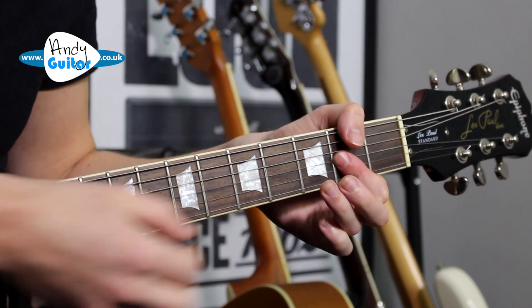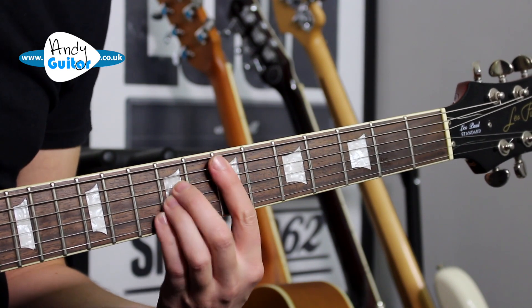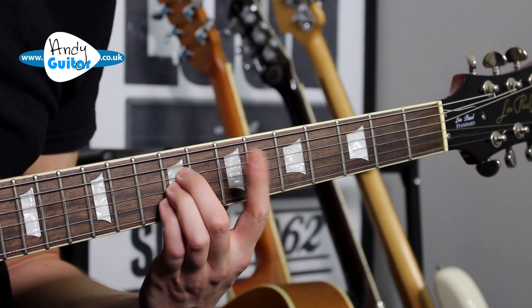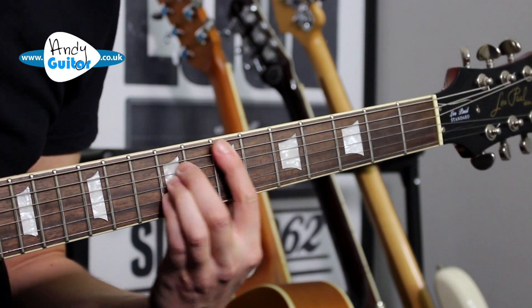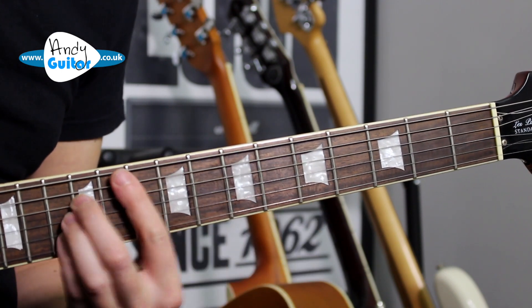So what I really want to know is... E to D. That was down to the 5th fret and then up to the 10th fret.